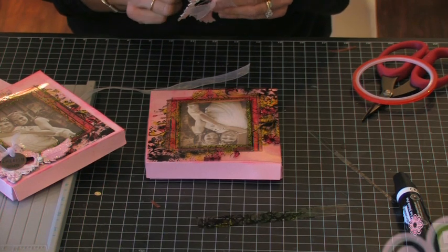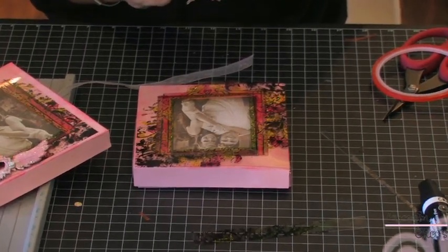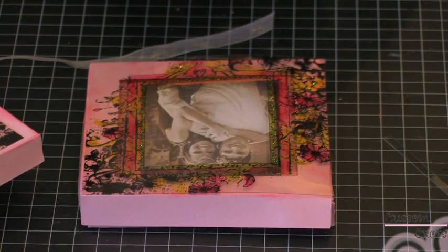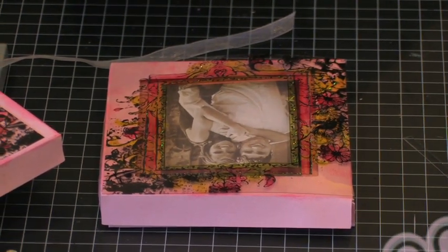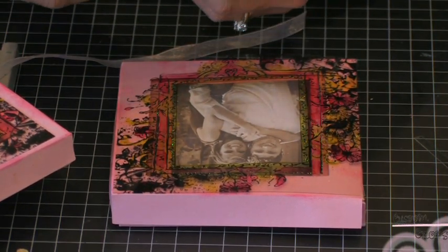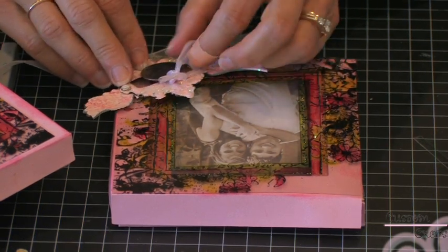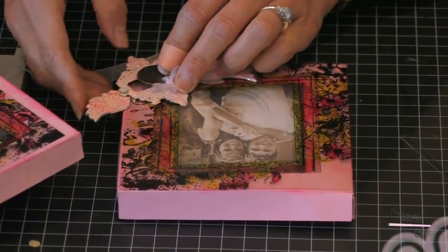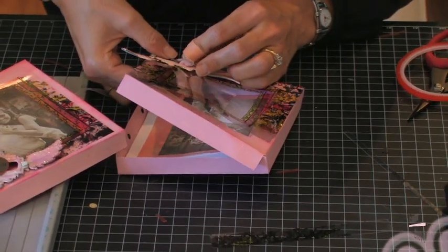My charm has already dried in the short amount of time that we've been working on this project — it's a pretty quick adhesion for that flower soft. I'm just going to line it up and press it down. We're all finished with the outside of our card and we're ready to move to the inside.